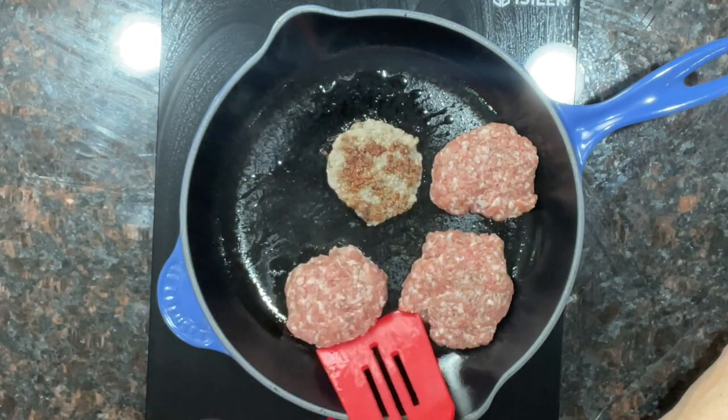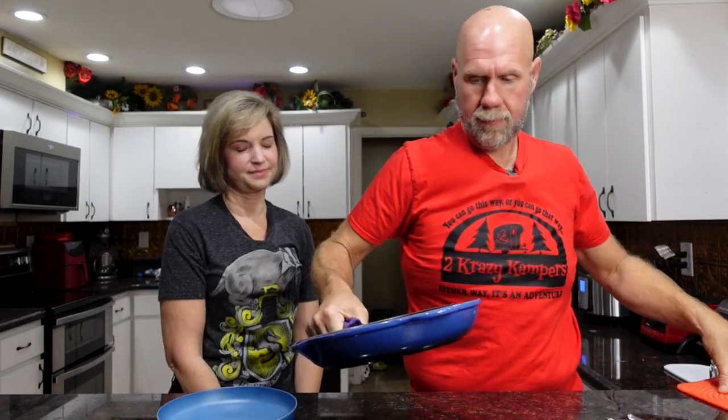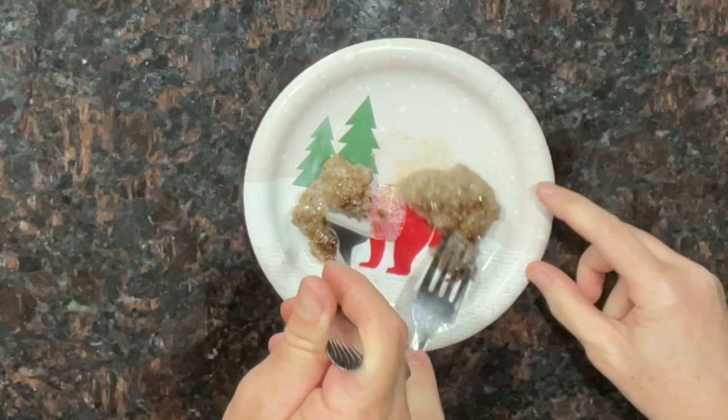Look at that — he looks crusty, in a good way. That one's not quite ready yet. It smells like breakfast in here. Those look good. Wow, oh my gosh, that's so good. Like the best sage sausage ever. You can always adjust the spices for your taste.